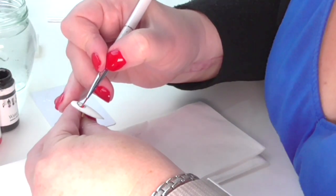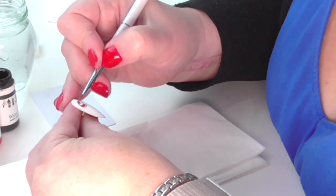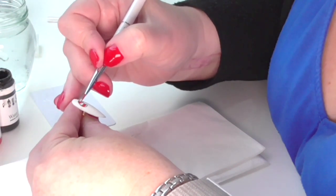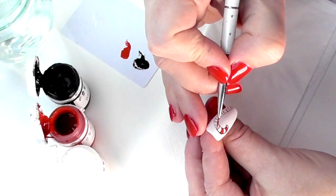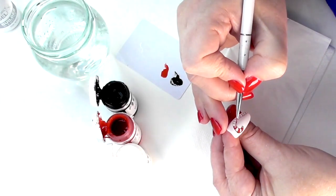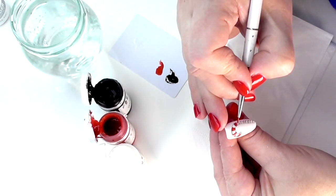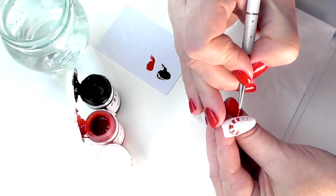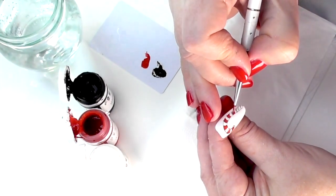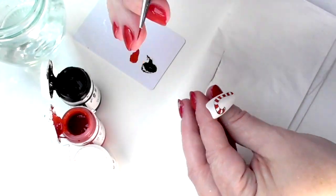We're just going to add the red, using the very, very tip of your brush, and just come in and apply red all the way down that candy cane. I am not superwoman and I've sped up this footage, so if you watch this and think she's so quick at it — I'm not, I wish I was, but I'm not.